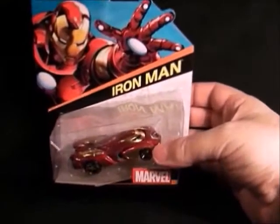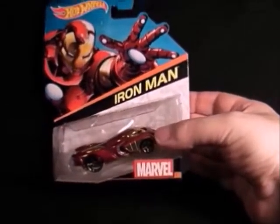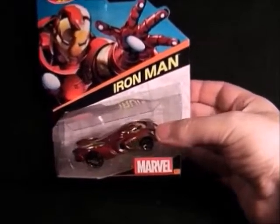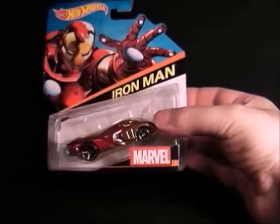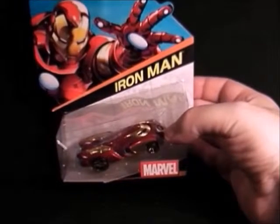Next we have Iron Man, and this is really nice and shiny. The vehicle's a bit strange but I really like the colours on it and the picture's really cool as well. I think this was the first one I got actually — it sold it to me. So now I'm buying all of them. But that's Iron Man.